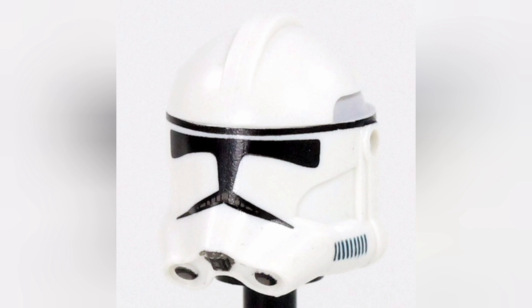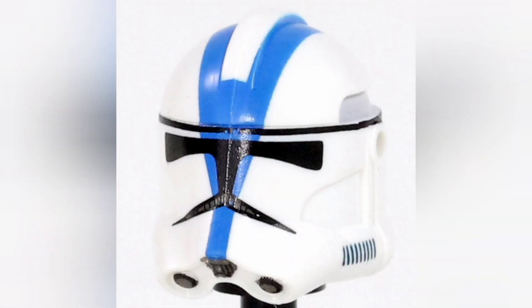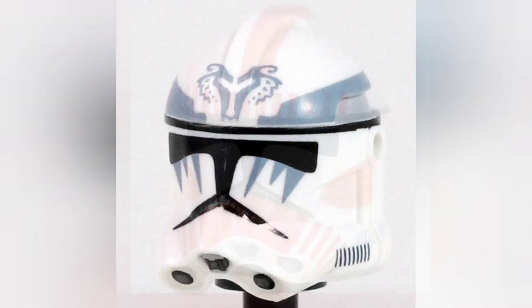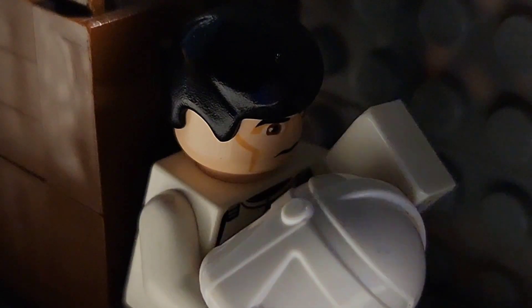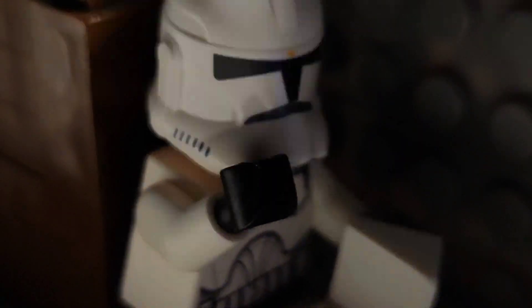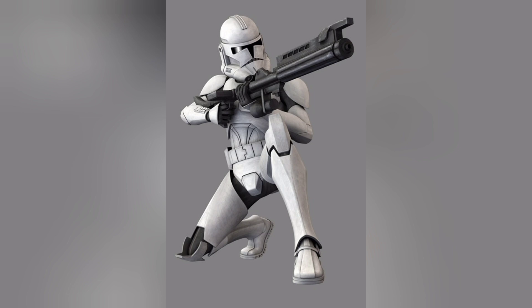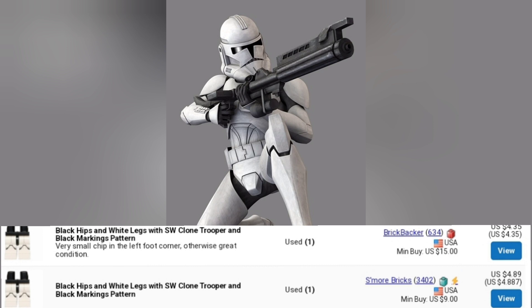I'm not gonna lie, I contemplated buying Phase 2 clone mini custom helmets instead of the 212th ones, but personally I thought the 212th ones ended up looking better and they're real LEGO. After erasing the print off the helmet, get your Phase 1 clone torso and legs and put the new helmet on. It does look like a normal Phase 2 animated clone. The only thing missing is leg printing, but if you want some for your figure just buy the legs off Bricklink.